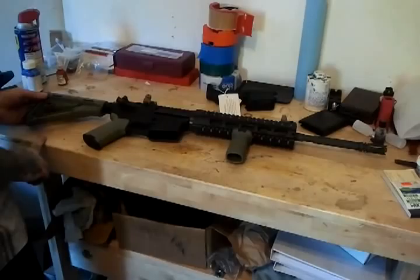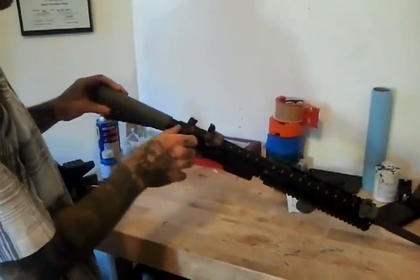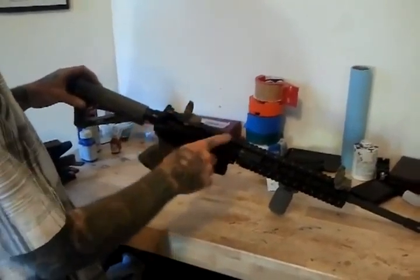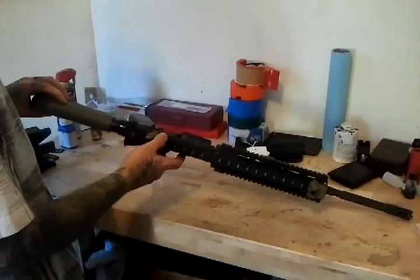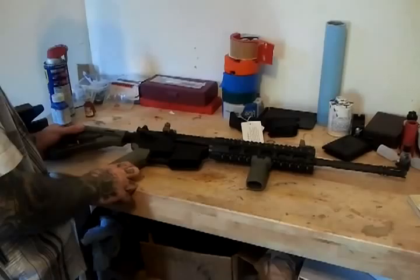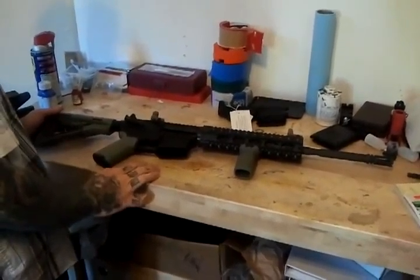YHM Phantom 5C2 flash hider compensator, and the Magpul furniture. We have a Civ Tactical Forged 7075 type 3 hard anodized M4 upper receiver. So this gun has really good components. We went with the industry standard and used a DPMS lower parts kit — that's the LPK he has in his gun here.